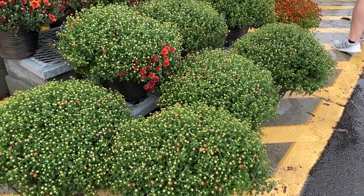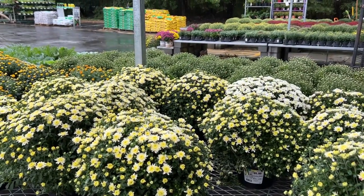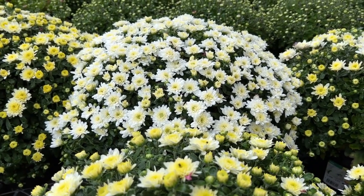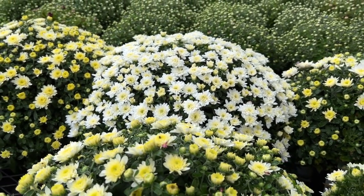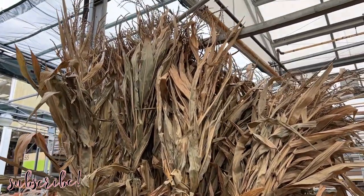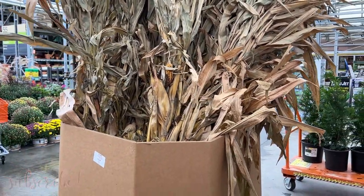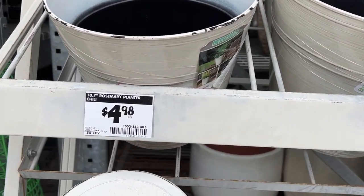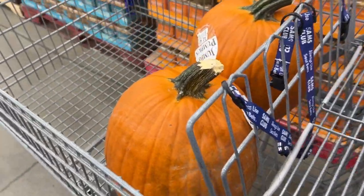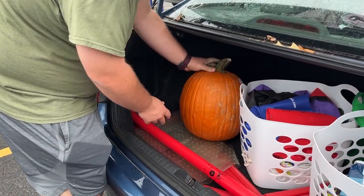The first places we went were Walmart, Home Depot, and Lowe's — we just went around and compared prices. Home Depot ended up having the best prices on mums and had a ton of different colors, so we got a couple of different colors there. We also found one mum at Walmart on clearance, so don't forget to check the clearance section. I also wanted to try using dried corn stalks for the first time this year — I was a little nervous because I wasn't 100% sure how I was going to attach them.